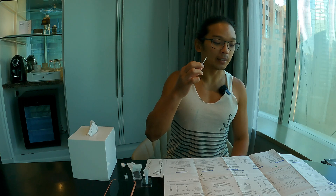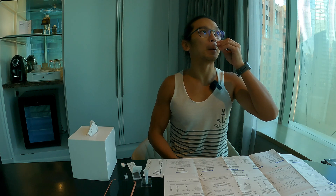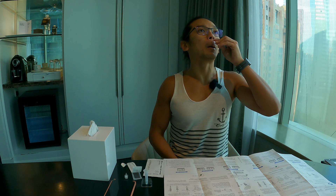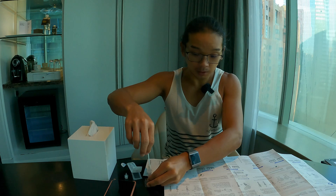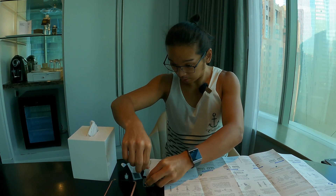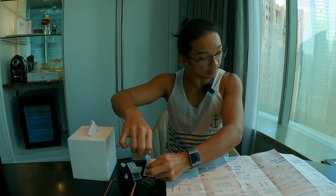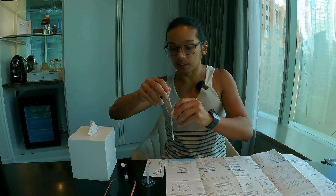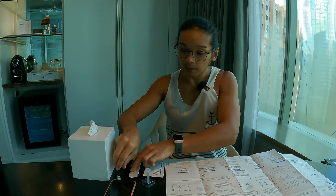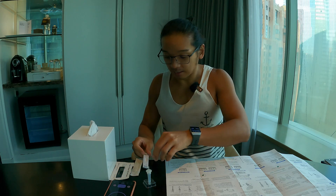Drill the swab four times in each nostril — lift your head up a little bit. Then put the swab inside the tube and squeeze it ten times: one, two, three, four, five, six, seven, eight, nine, ten. Then put the cap back on nicely.